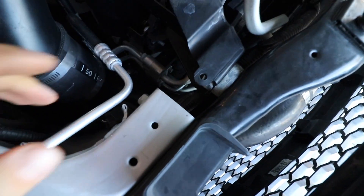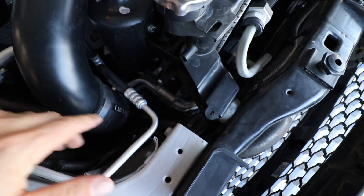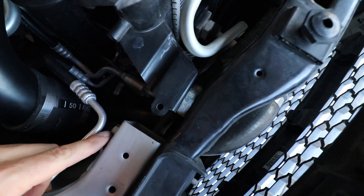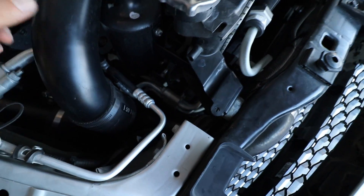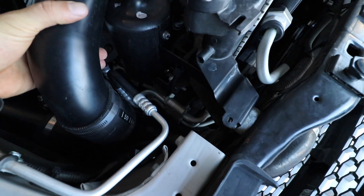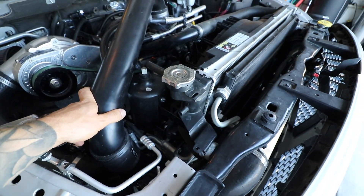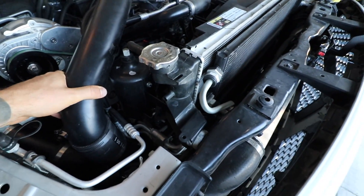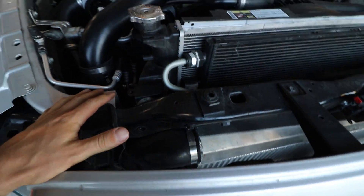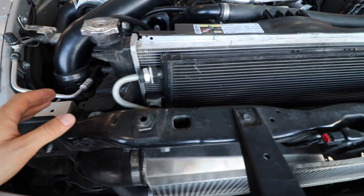Another thing I have to address is right through here — the intercooler piping is very tight and it's kind of touching on the steel here. When the engine rattles at idle, especially if you're in drive, it rattles against there and makes a bit of a noise. So I've got to put some sort of rubber in there to isolate it and stop that from making that noise.